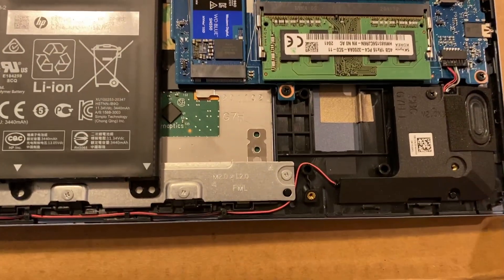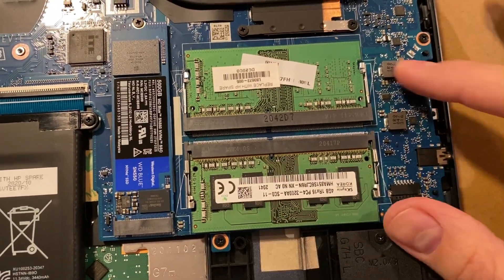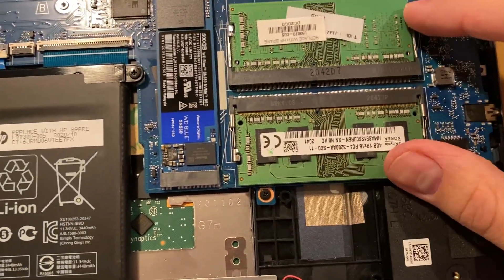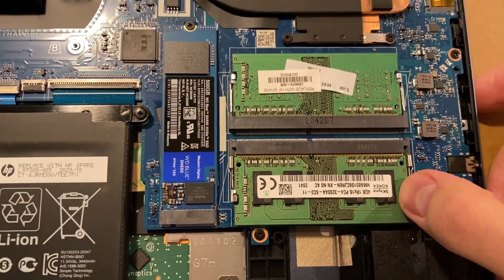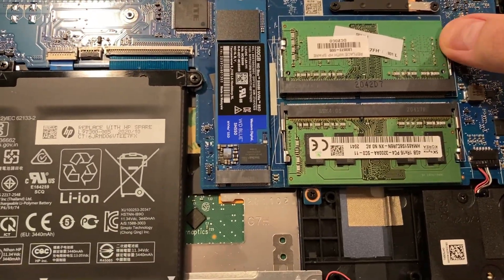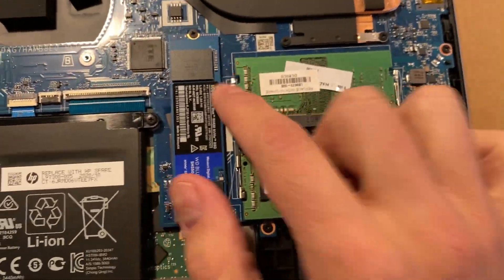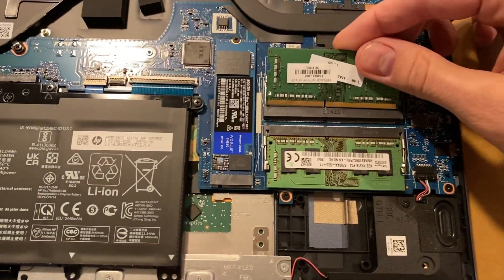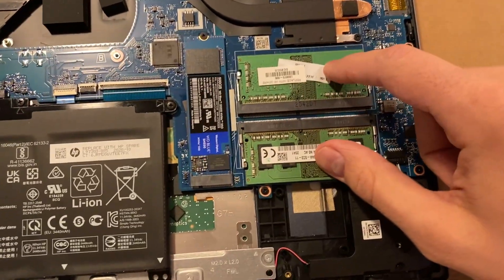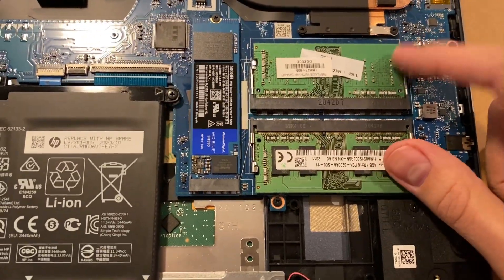If you want to upgrade the RAM, it does fortunately have two SO-DIMM sockets, so you can just replace those. A lot of laptops nowadays have soldered RAM, so that's nice. You just push these little pins to the side and the RAM flips up and comes out, then put the new one back in. Mine came with 8 gigs but I'll be upgrading to 16 gigs — just waiting on those to come in the mail.